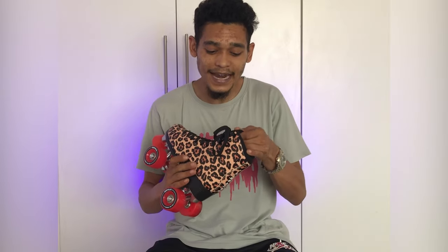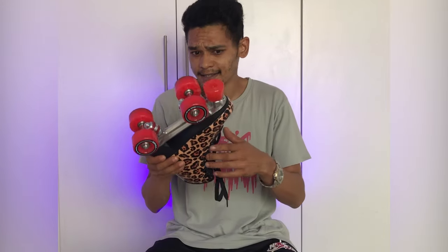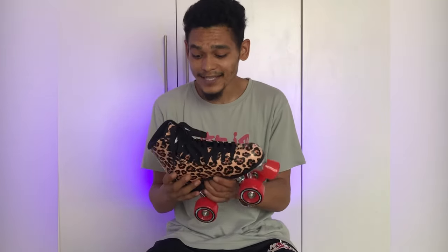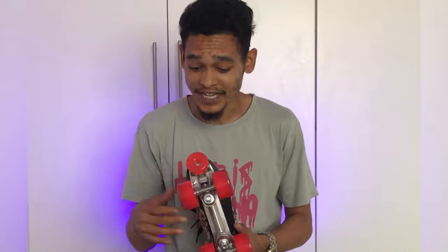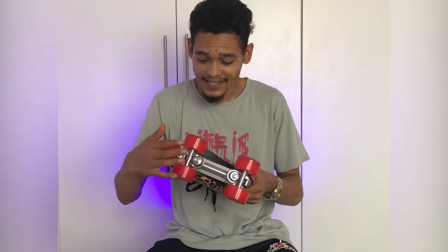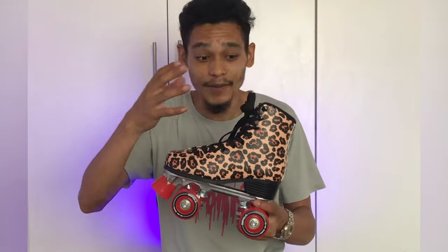The Impala skates are going to feel super comfortable. The toe stop on this is also polyurethane — I think it's the same compound as the wheels. It's red in color, more of a translucent or transparent red. It's aesthetically pleasing to me personally. It matches the wheels and also the bushings on your kingpin. For me, the reds go amazingly with the leopard print boot of the roller skate.